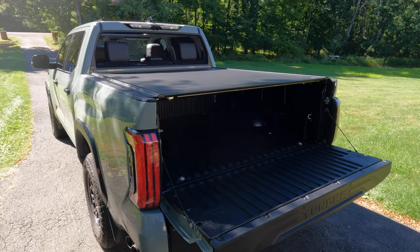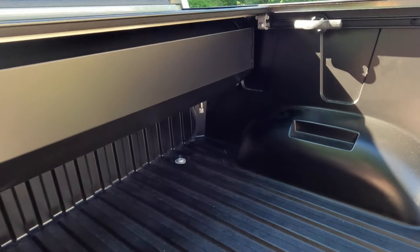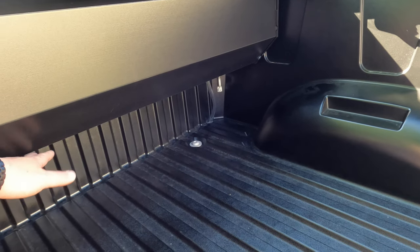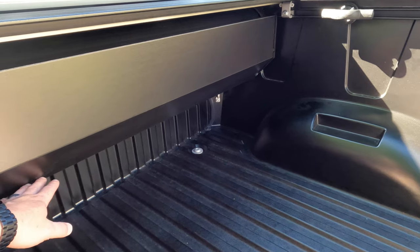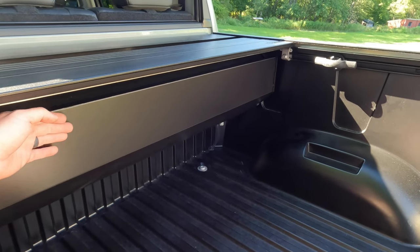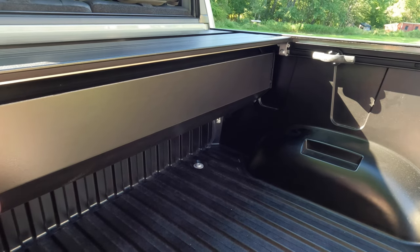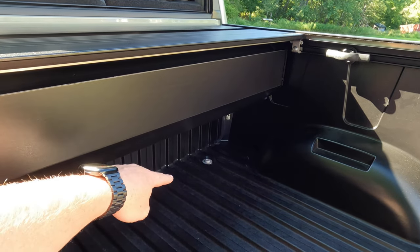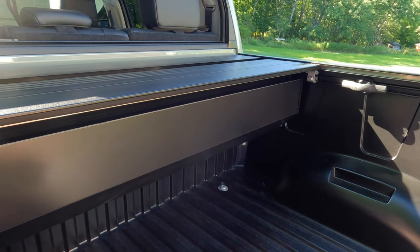Last thing before we wrap up — bed space. The measurement from the bed floor to the bottom of the canister is about 9.5 to 10 inches. From the back of the bed to the front of the canister is roughly about 12 inches. So you do lose some space up front. In my opinion it never really got in my way, but if you need the full bed this may not be the cover for you.